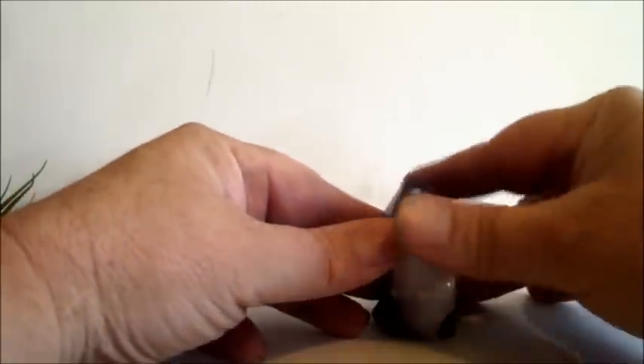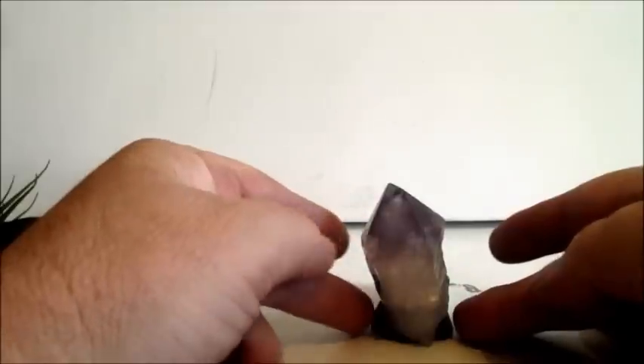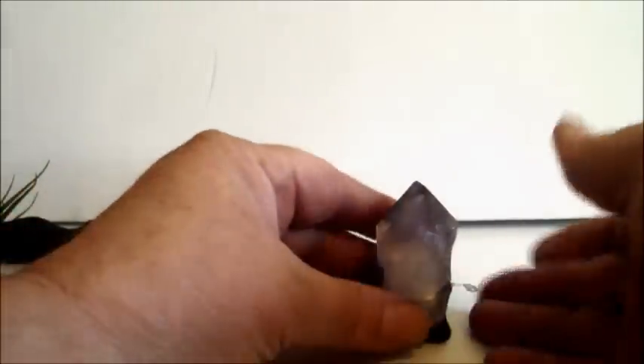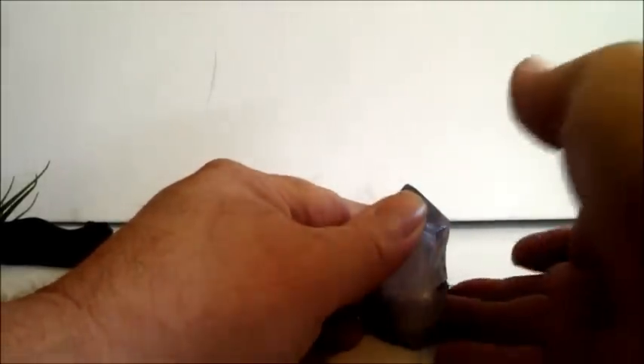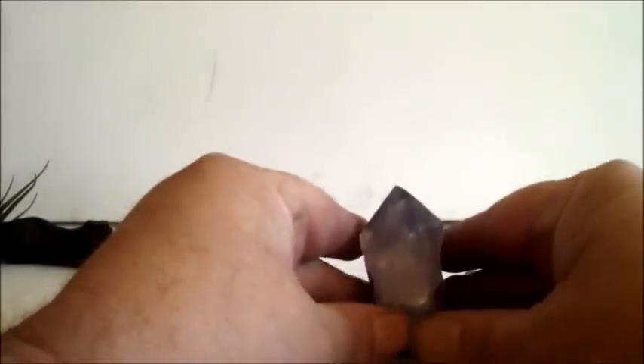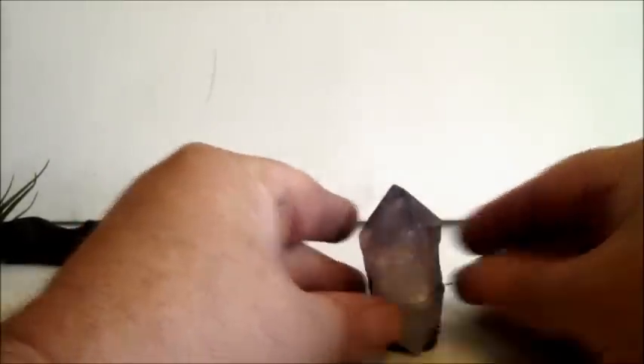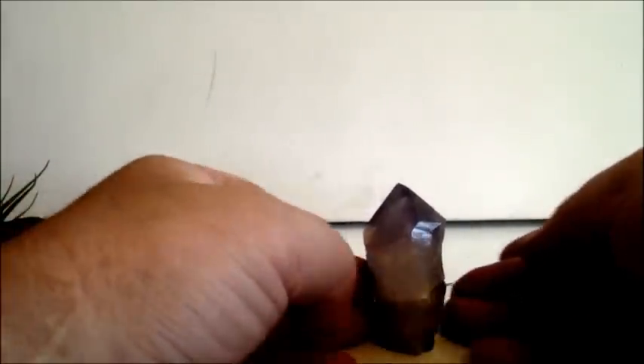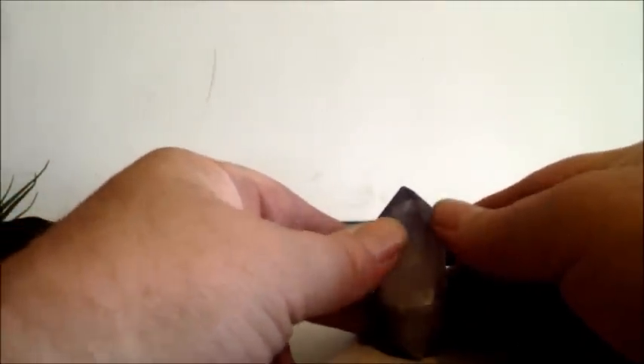Turn it this way and you can see the polymer clay is sticking out, and you don't want it to do that, so push it back. Keep picking it up so it's not sticking to the surface, to make sure the crystal is going to stand up and not pull the holder forward.